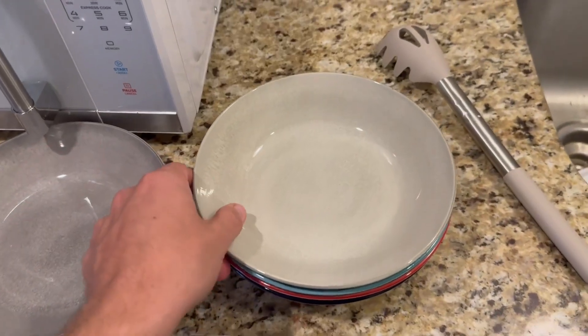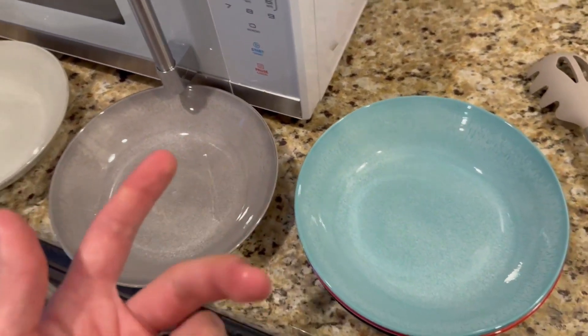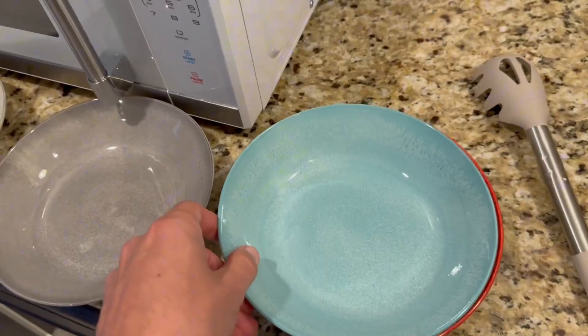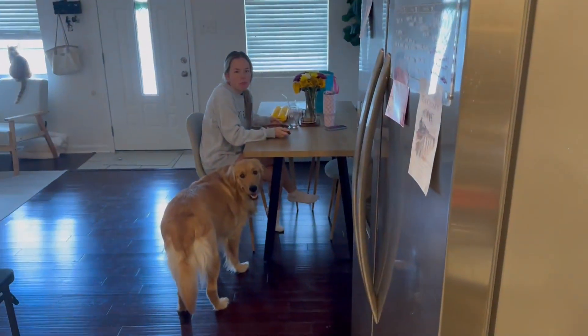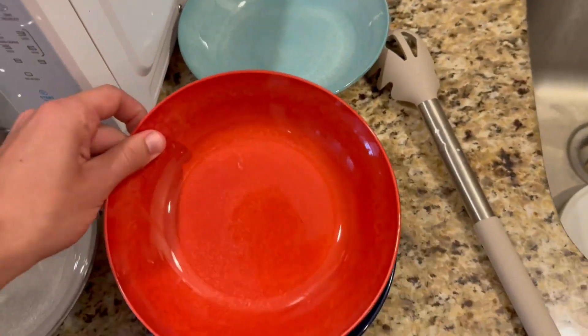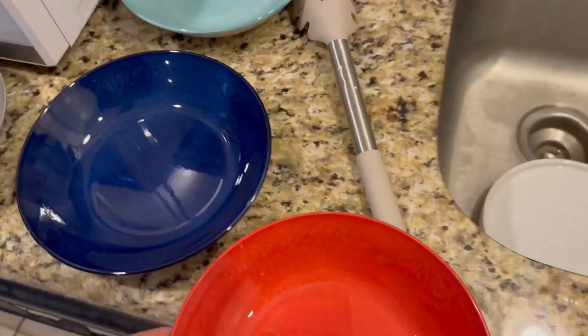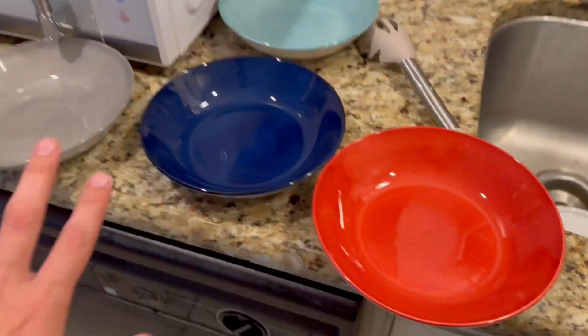Overall, just right off the bat, they are very, very pretty — I think they look great. They come in a few different colors. My wife is eating over there in the brown bowl. We also have a light gray, dark gray, blue, red, and a navy blue. Those are all the colors, and personally I think they look amazing.